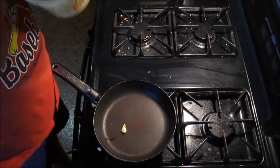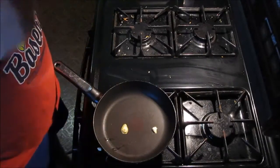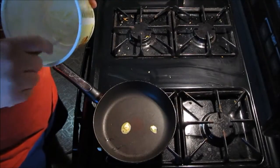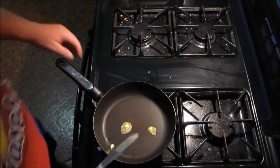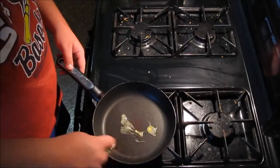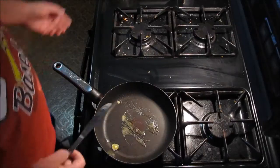Alright, whenever the pan is kind of hot, you put some butter on it like this. I don't have a lot. But when the butter is on there, you want a flick of the wrist to get the butter around. I mean, it would be a lot more, but I don't have a lot.